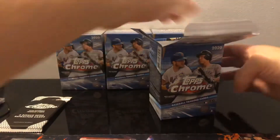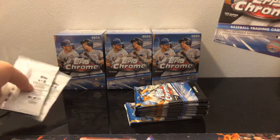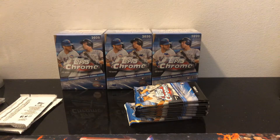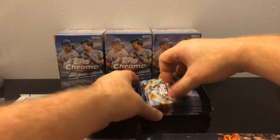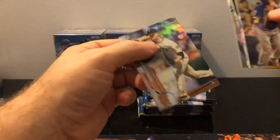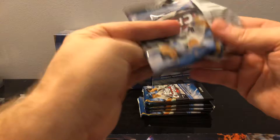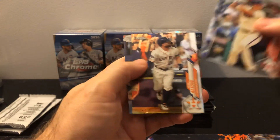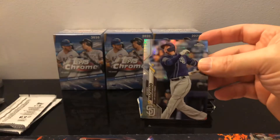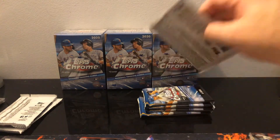Blaster number two. Let's get some autos — let's hit a redemption, because we know it's probably going to be Robert. We got a refractor. And we got Manny Machado. That's pretty cool. Even though he's not with my Orioles anymore, I'm still going to sleeve him. Still a prism refractor of him.